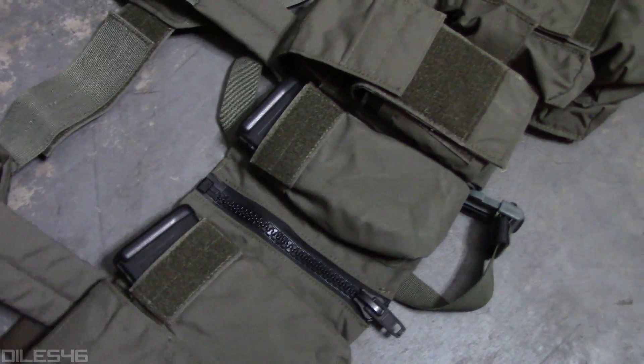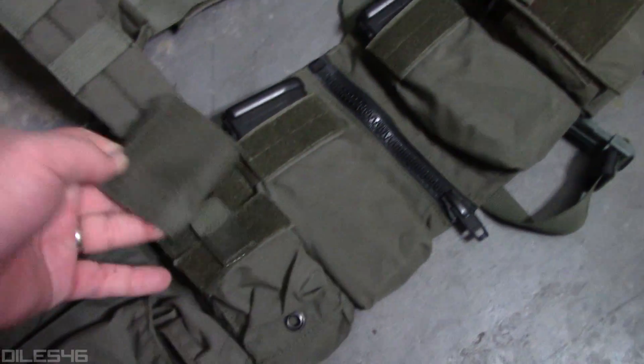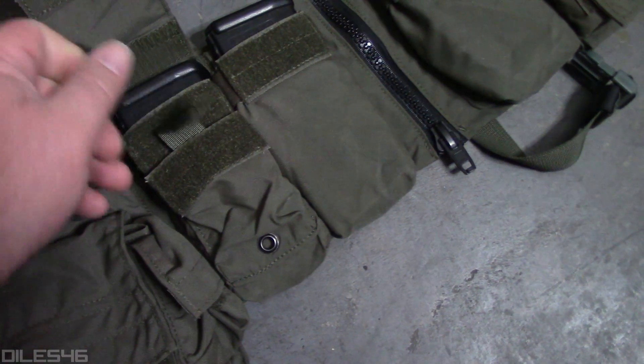You're going to have four main magazine compartments across the front, default sized for M4 STANAG-type magazines. Each pouch will hold two AR-type STANAG mags. In the front right in the middle you're going to have that zipper, so if you need to go prone, low crawl, or take this thing off quick — especially with hard or soft armor underneath — it's easy to unzip. Re-zipping is a cinch with a nice big YKK brand zipper, even with gloves on.